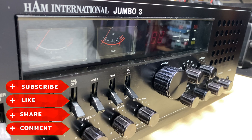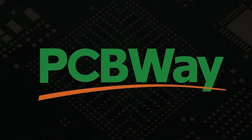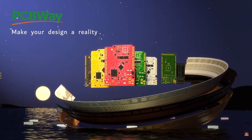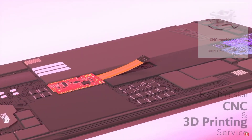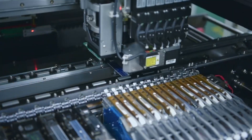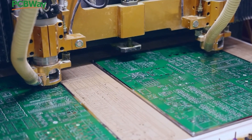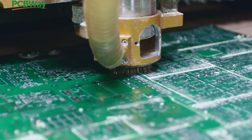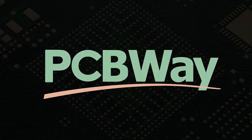But first, don't forget to like, share, subscribe, comment, join the Facebook group, join Patreon, and have a look at my website. Now a quick word from today's video sponsor PCBway — a Shenzhen, China-based PCB manufacturer and printed board assembler with more than a decade in the field. They offer PCB prototyping, fabrication, 3D printing, CNC machining, sheet metal fabrication, component sourcing, and online quotes with 24-hour delivery. One to two layer boards start at five dollars with 24-hour turnaround.